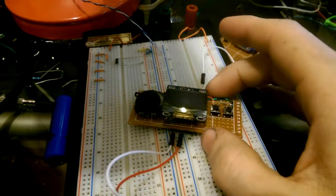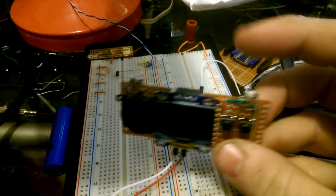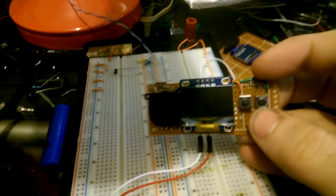This is the ESP8266 Gameboy sort of thing I'm working on. It's got a left-right button, AB, and a joystick.